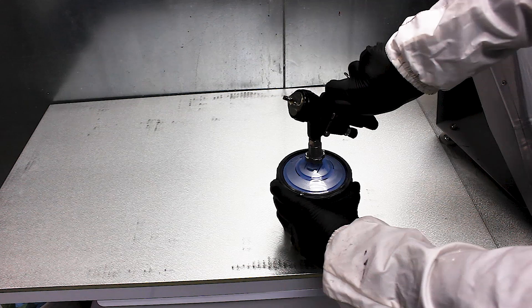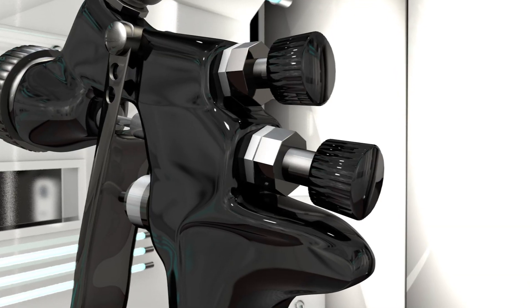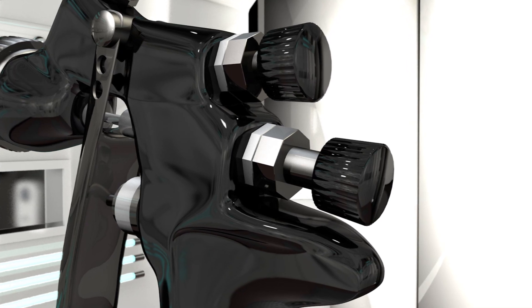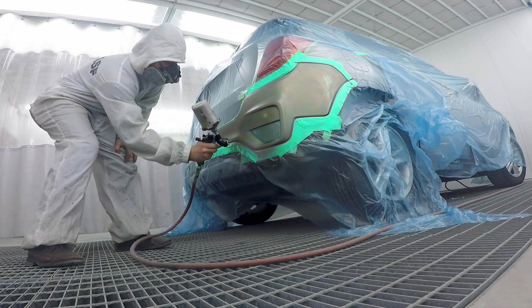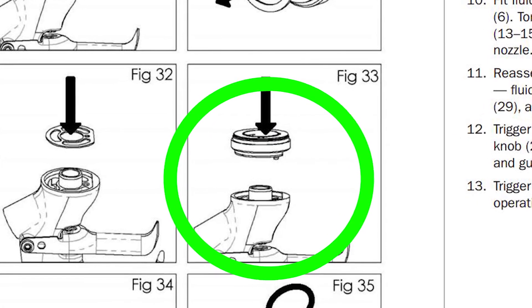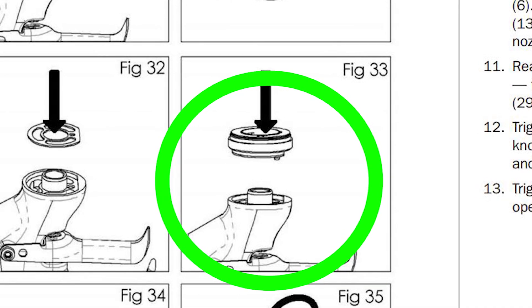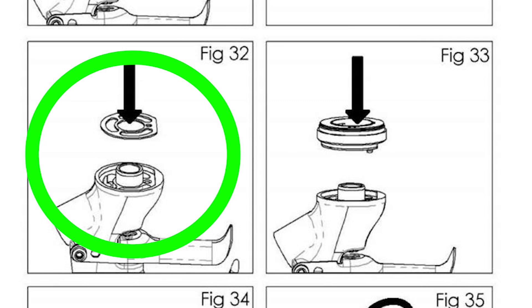The body of the gun is comfortable to hold, sized appropriately, and has a scratch-resistant durable coating that keeps the gun looking like new for a long time. The only criticism I've had on the gun's construction is the inclusion of a baffle behind the fluid tip, which is another part to clean and I have occasionally needed to replace it due to failure. Attached to the baffle is a seal which can also wear over time.